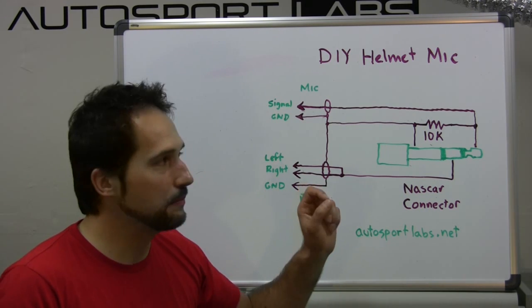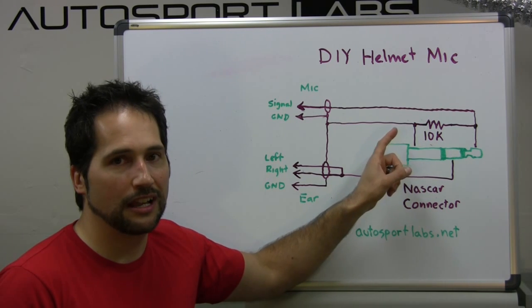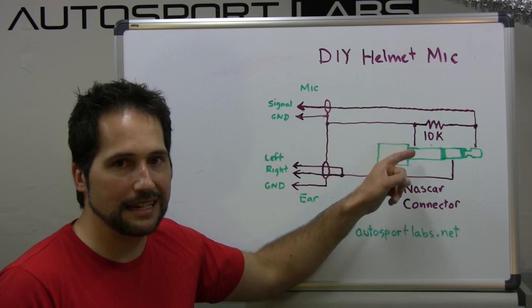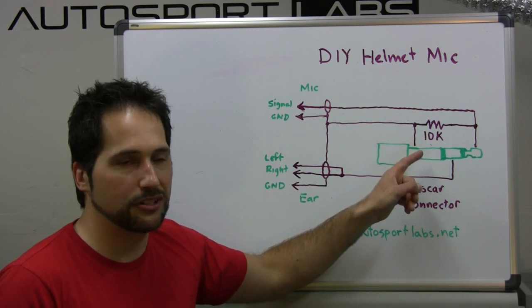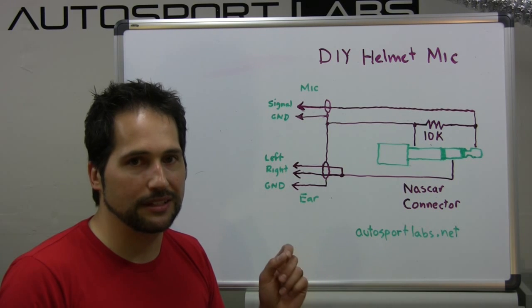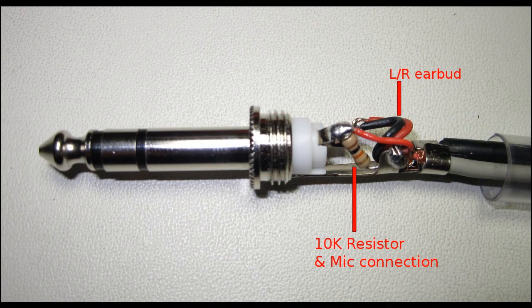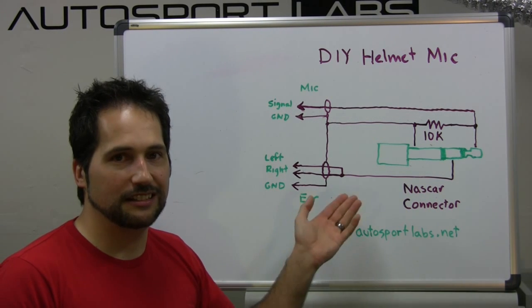There's one final piece, and I'd call this the secret ingredient for making this work: you need a resistor. A 10k resistor allows the microphone to work properly — you can get one from Radio Shack or another supplier. Wire the resistor between the base and the tip of the phone plug. It's really important to get this resistor in the circuit, because without it the microphone just won't work. It's small enough to wire up inside the housing of the phone plug, so that's pretty straightforward to do.